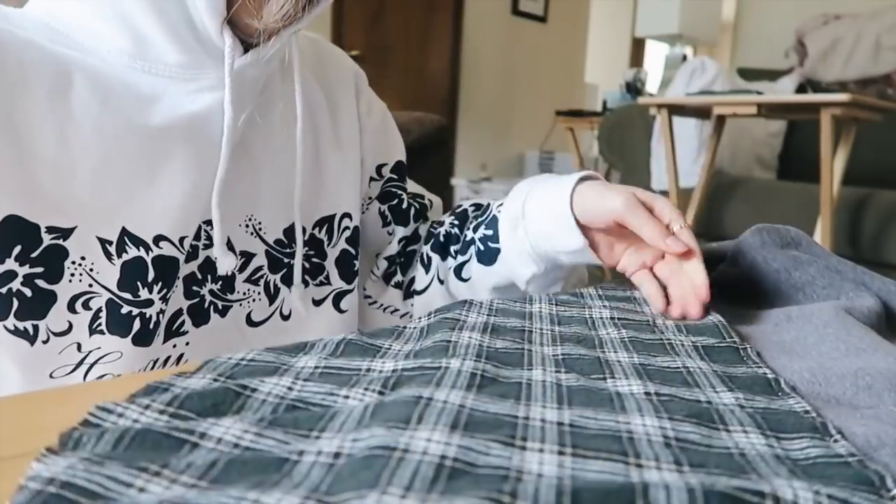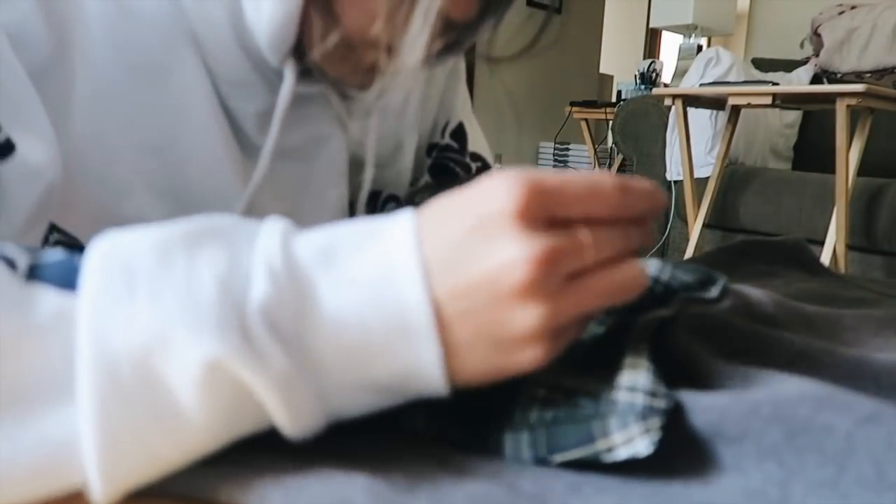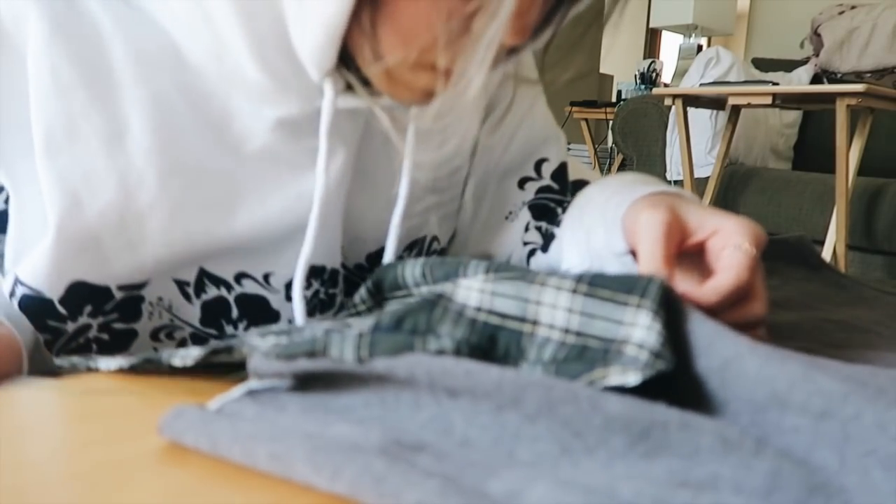Once I got everything pinned down, I just went in and basically hand sewed along all of these pinnings, which actually took a very, very long time. So I would recommend using the glue because it's just so much faster. This doesn't actually need to be that sturdy because it's kind of just covering it. So that was dumb on my part, but it still turned out good.